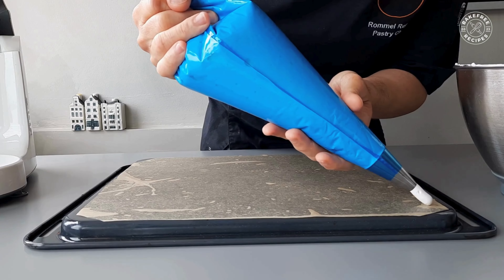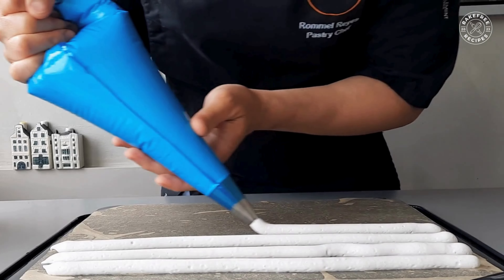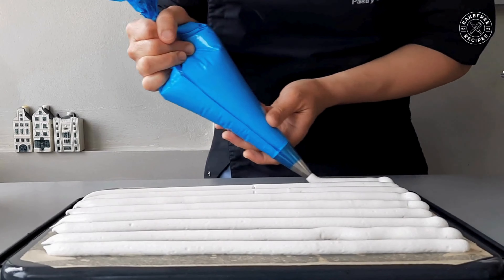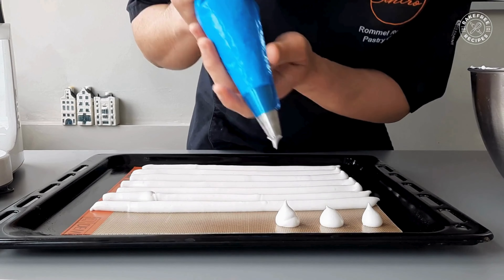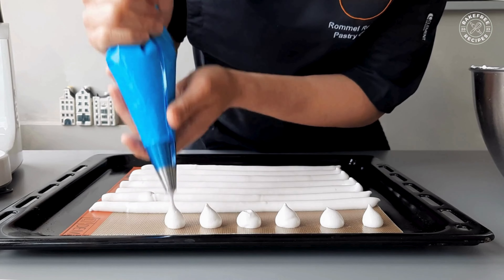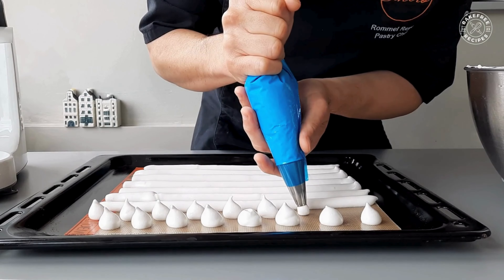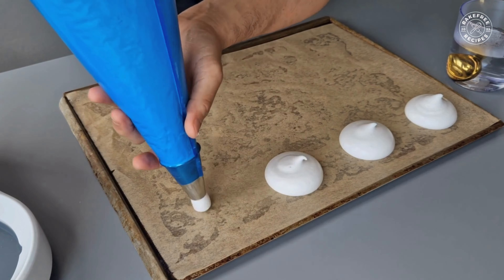Now I'm going to make meringue tubes for cake decorations and I'm also going to make some meringue kisses. And for my upcoming dessert recipe, I'm going to make pavlova meringue discs.